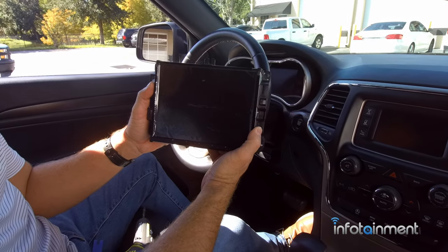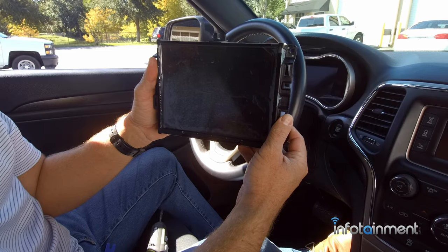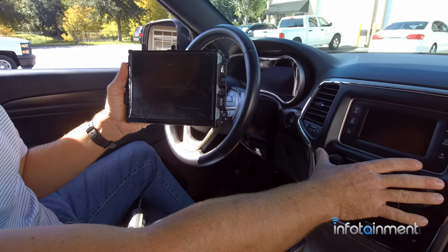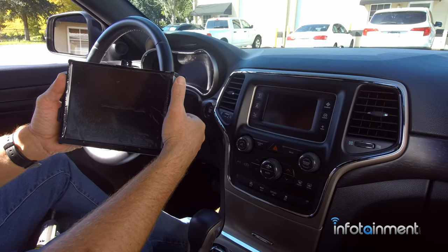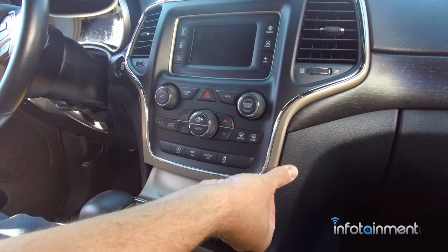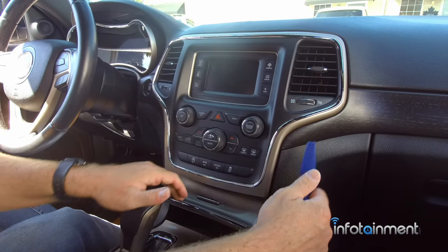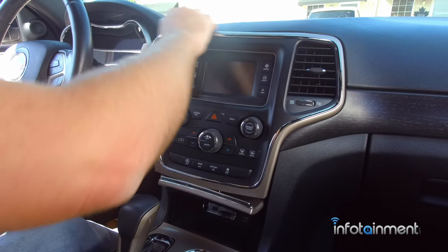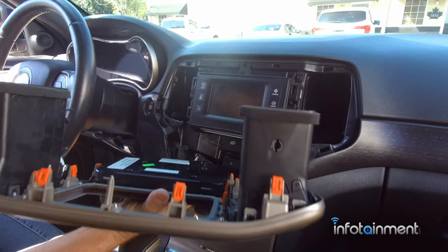We're going to get started with the RA4 sales code - the one with embedded GPS navigation, works from 2014 to 2017. Very easy to install: we pull off the instrument panel bezel, which is just held in with retaining clips, then four screws hold in the radio. First, pop the lower cubby, grab the bezel, and pop it out. You can use a dash pry tool to work around the perimeter. It's designed to come out that way - don't worry about breaking it.